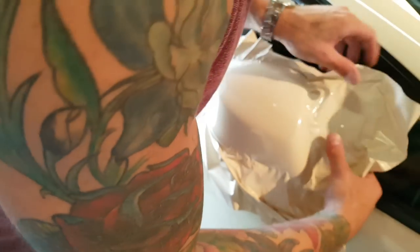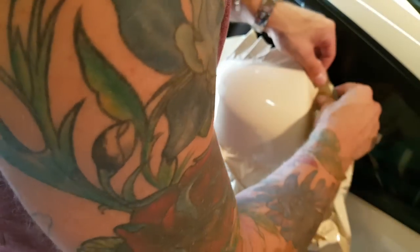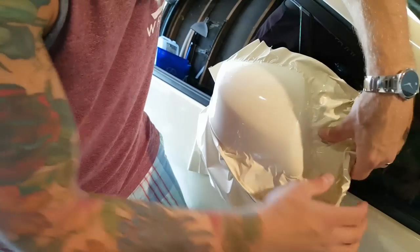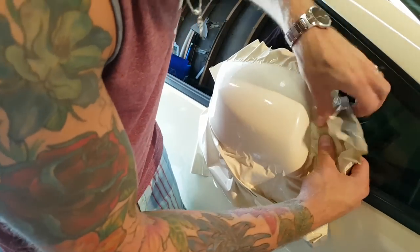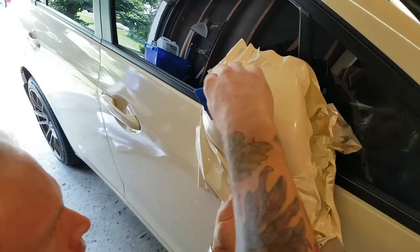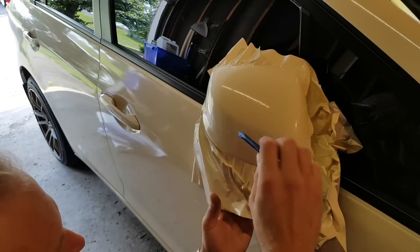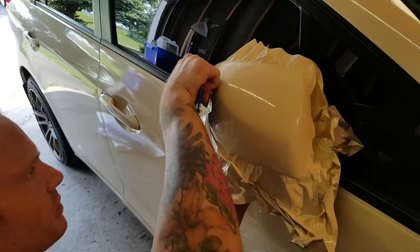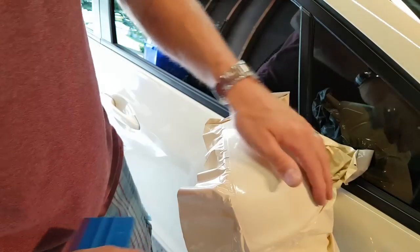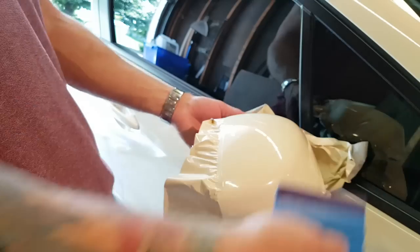3M is not my favorite film to use — I much prefer Avery, Vivid, or even Hexis. I'm just conforming the film the rest of the way around the mirror. I'm not stretching too much; I've left excess film so that I can put my hands underneath without touching the area that's going to contact the cap itself. Now what we want to do is alleviate all the strain from the edges — we need to pre-shrink the vinyl before we do any cutting.